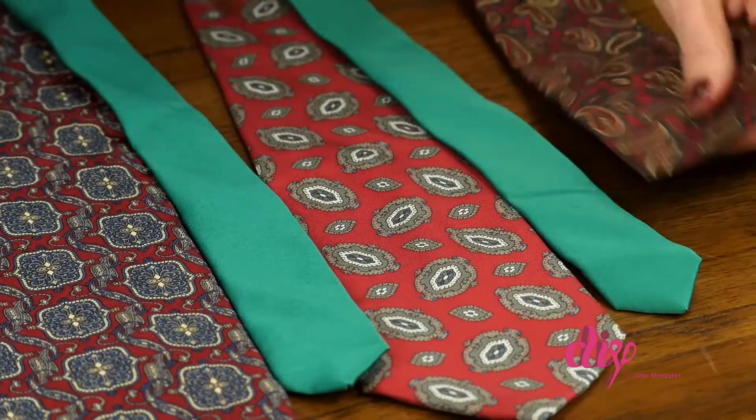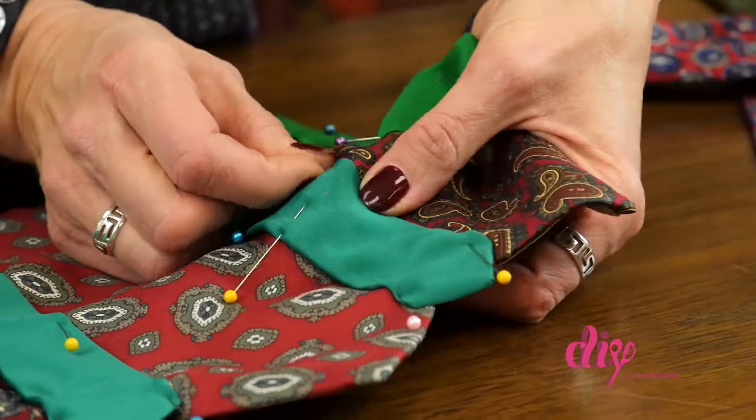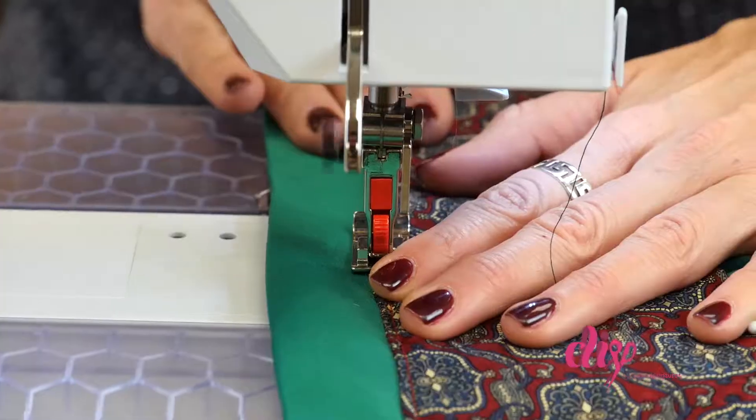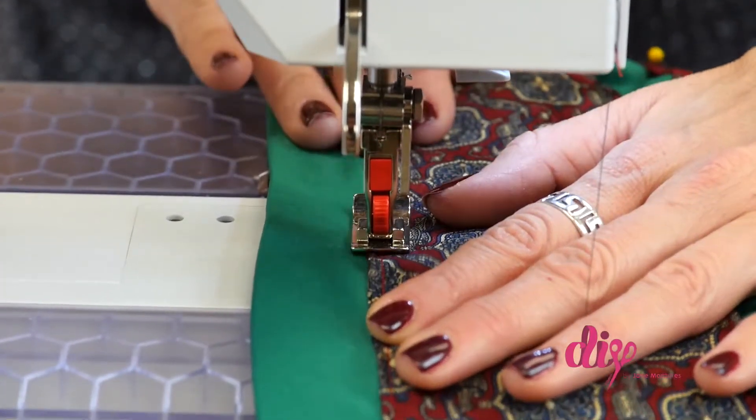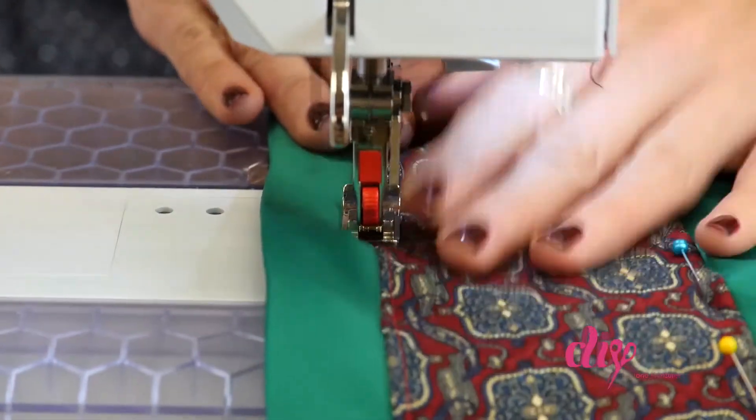Next, lay the skinny end to the fat end and the fat end to the skinny end, overlapping the edges a little, and pin together. Using your sewing machine, stitch a straight line from one end to the other until all the edges are sewn down.